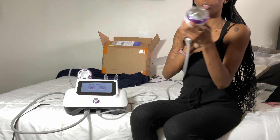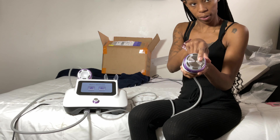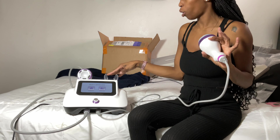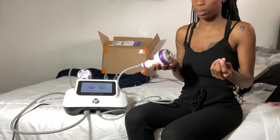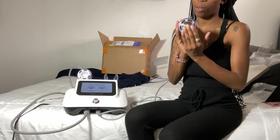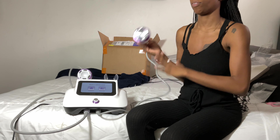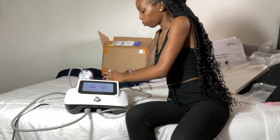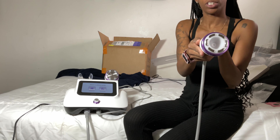This machine comes with two probes. The first is a 30k and 50k cavitation with radio frequency together — they don't have radio frequency and cavitation separate, which is one of the beauties of the S-Shape machine. You have radio frequency and cavitation on one probe, with the option of 30k and 50k. 30k works a lot better, in case you're wondering.